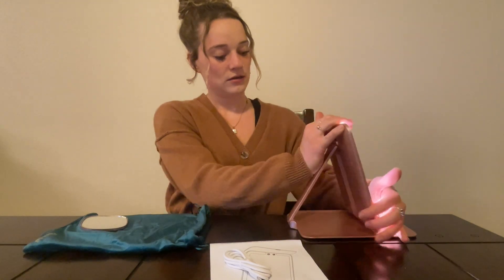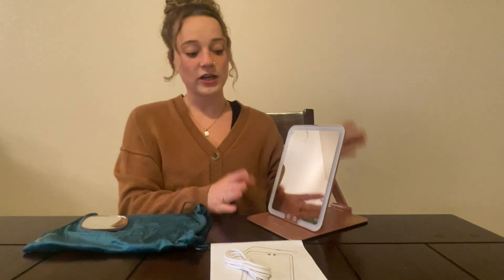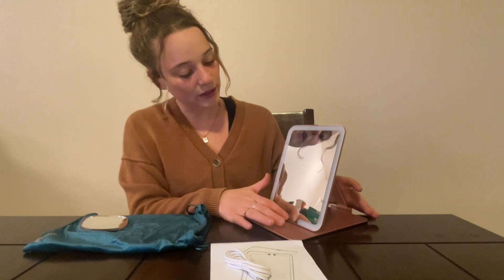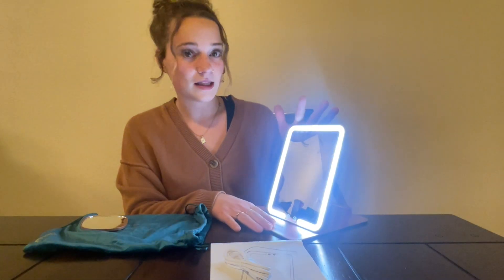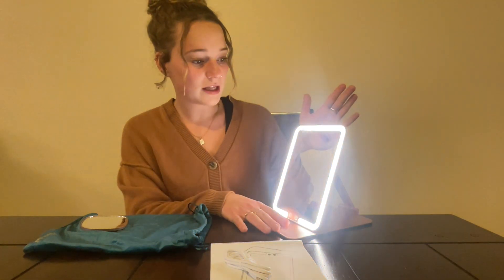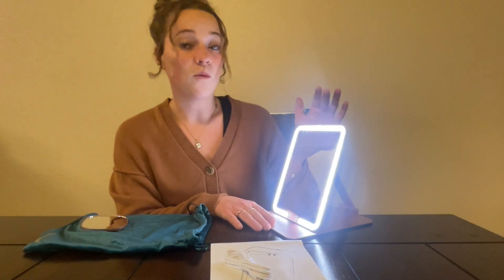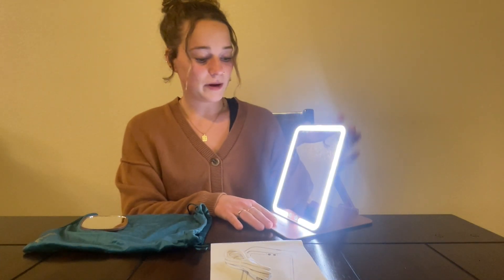And you can adjust — you can turn it off if you just want to use it as a regular mirror, or you can adjust the light. You can see here it's kind of this more bluish light, this one's a little bit more pink, and this one's a little bit more white, just depending on what you want.